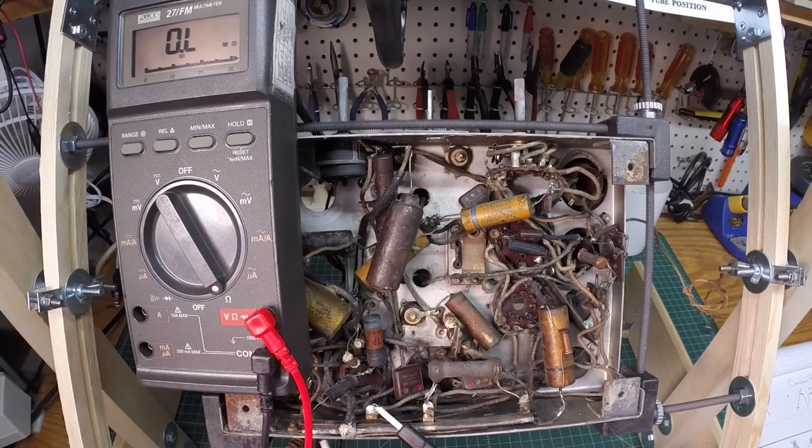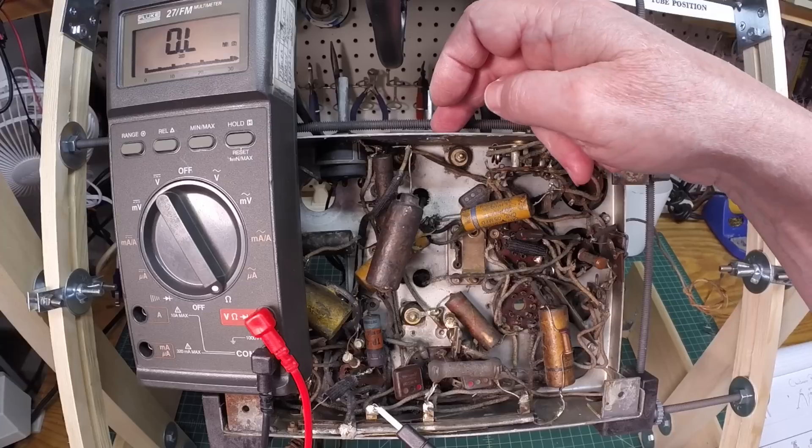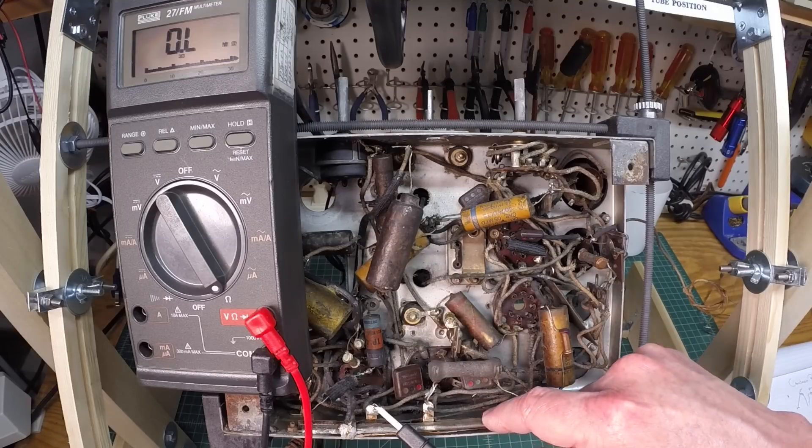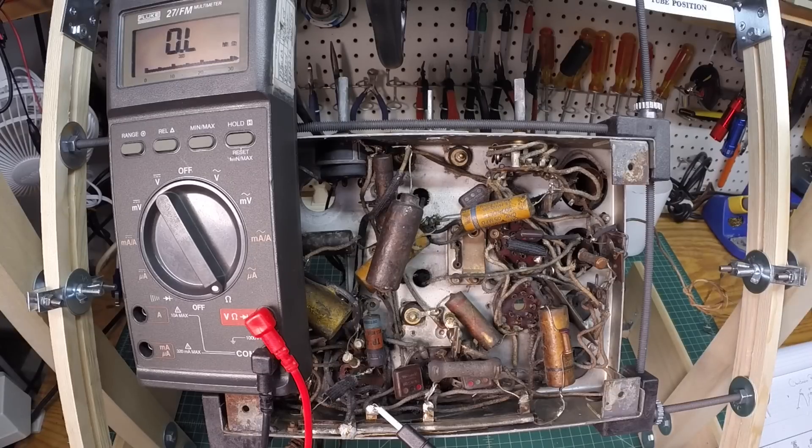There's a rivet on one end and a screw on the other. We'll put in some power resistors and look at the best method and procedure for doing that in a future video. Next up, I want to get the tuner back in the center and start getting these caps replaced, checking the resistors along the way. Hopefully we can make this thing sing before the end of the weekend.